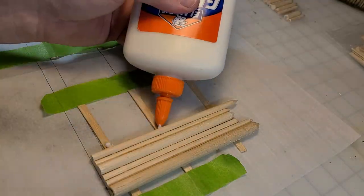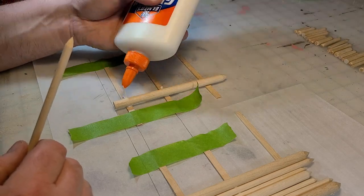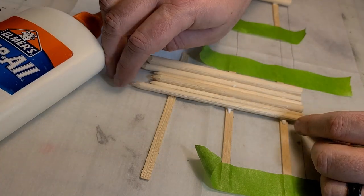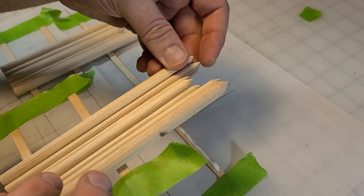Then you'll use the same technique for the bits going across the gate. I sketched out the dimensions down on some parchment paper, taped some craft sticks in place, and then with white PVA glue I glued down the dowels in the order I had them set up so that we've got that crenellation across the top.